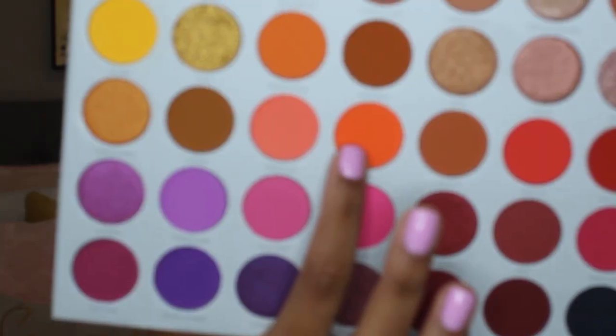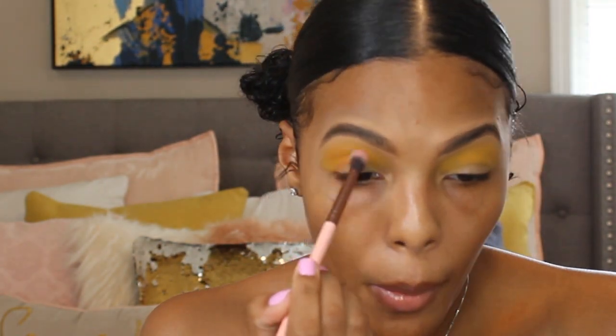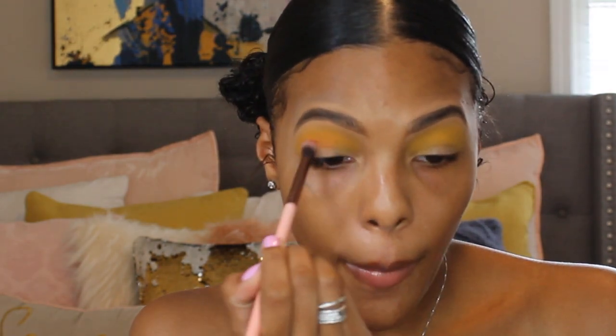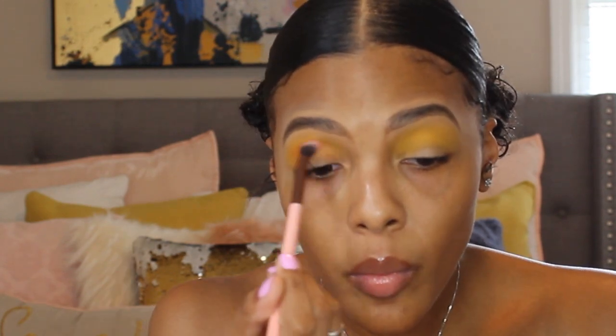Next we're going to go back into the palette using that bright orange shade called My Man, and I'm just going to pop that into my crease also, just to deepen it up a little bit. This is just going to give the eye a little bit more depth and to help us achieve that sunset look we're going for.